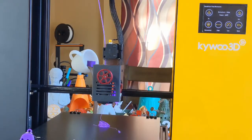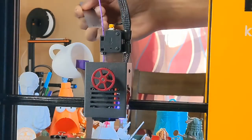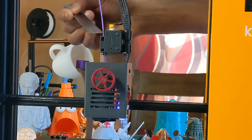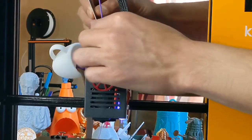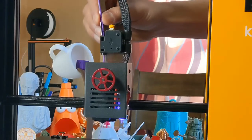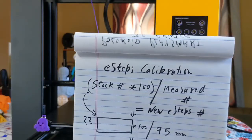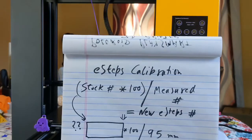It looks like it's done, and it seems like we are under-extruding a little bit. This is my 100-millimeter mark, and since we have not gone past it, that means when we asked for 100 millimeters it extruded less than 100 millimeters. So we're going to measure this distance and see how much it actually extruded. It looks like it extruded 95 millimeters. The formula for calculating the new e-steps is: stock value × 100 ÷ measured value (95).